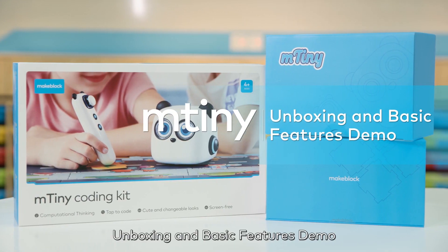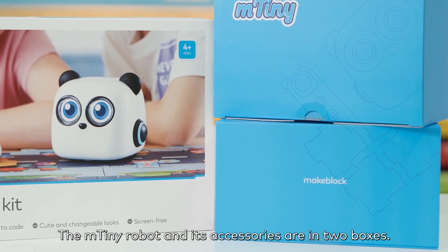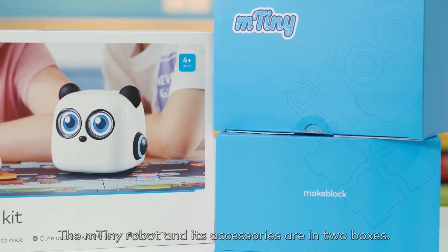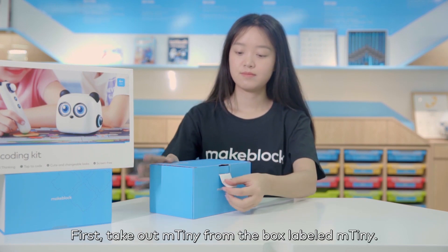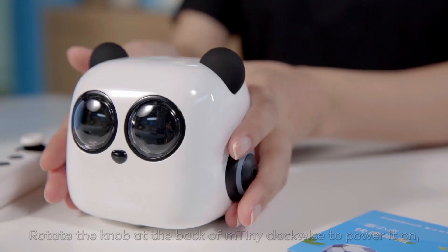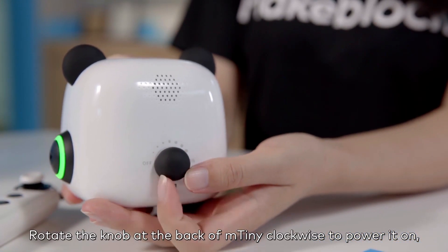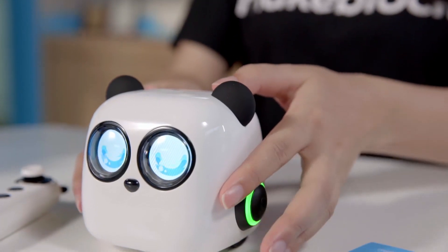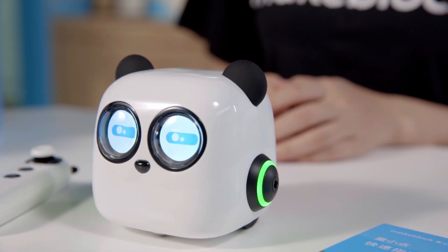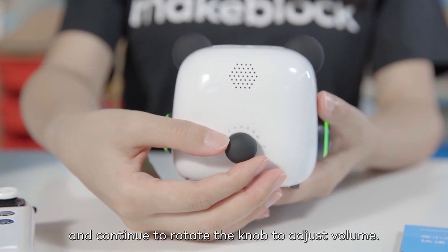Unboxing and Basic Features Demo. The M-Tiny robot and its accessories are in two boxes. First, take out M-Tiny from the box labeled M-Tiny. Rotate the knob at the back of M-Tiny clockwise to power it on, and continue to rotate the knob to adjust volume.